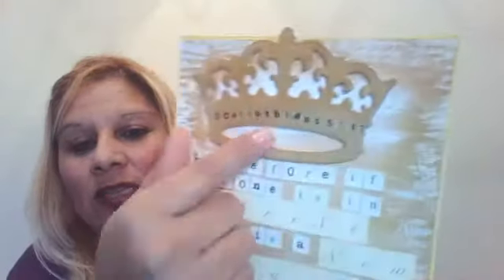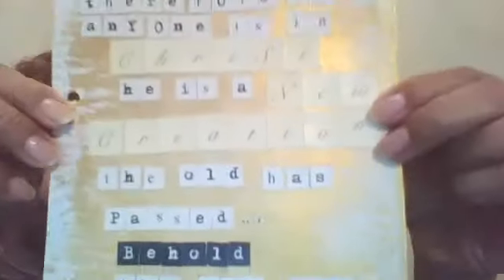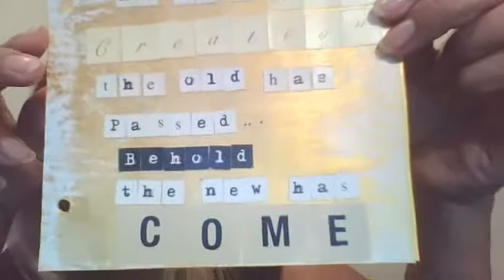After the gold paint dried — and that paint dries really quick — underneath the crown part I just got some white acrylic paint and ran it through with my finger, so it could show up, because it was gold on gold and it was just too dark. So this is my scripture art journal page for this week — week 4 of 52.